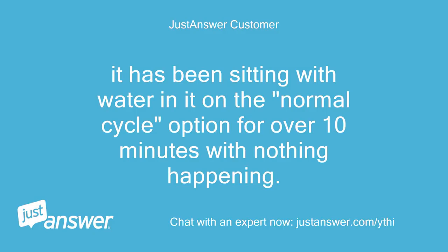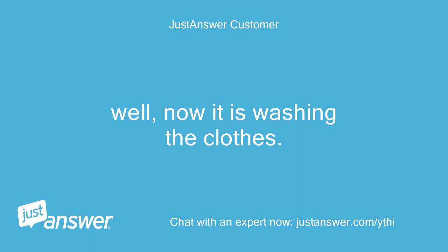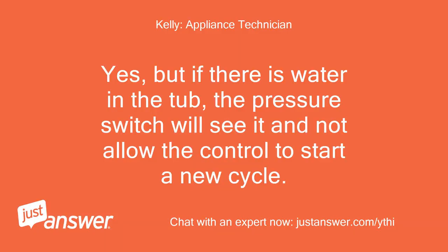It has been sitting with water in it on the normal cycle for over 10 minutes with nothing happening. I just changed it to super wash and it sounded like it was going to drain but it didn't. If I turn the breaker to the washer off for 5 minutes, will that reset it the same as unplugging it? Well, now it is washing the clothes. Yes, but if there is water in the tub, the pressure switch will see it and not allow the control to start a new cycle.